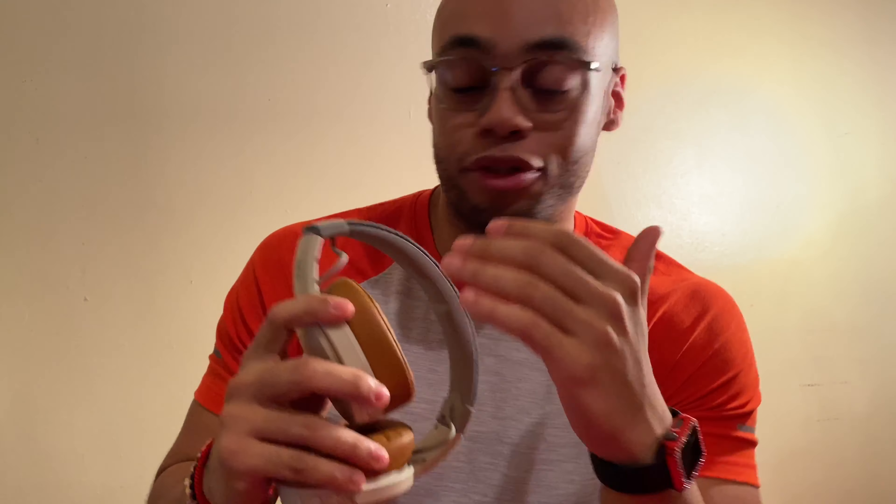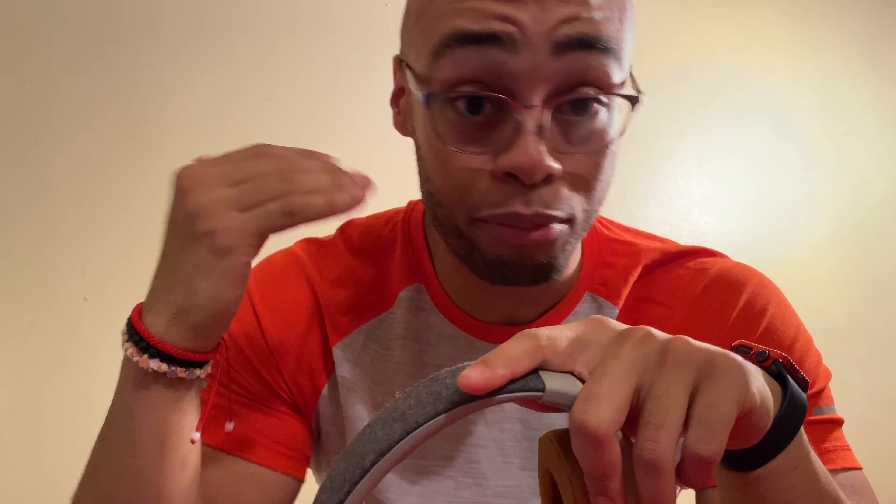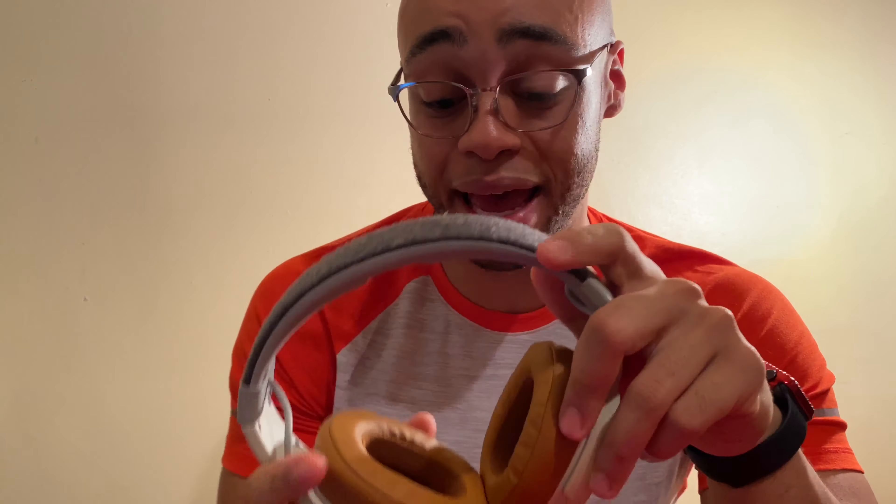One thing to note is that the bass isn't real bass like the Sony's, Bose, Sennheiser's, or Audio-Technica's. It's mostly haptic feedback bass — pretty much the bass is just vibration bouncing off the drivers. It isn't real bass. But really, who gives a damn? These are just super loud, they give a nice vibration in your ears, and when you listen to rap and hip-hop, these just dominate, in my opinion.